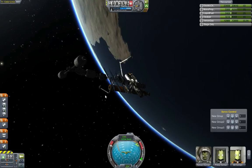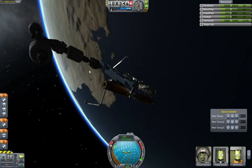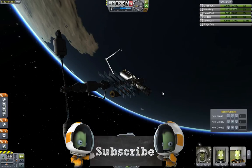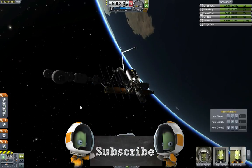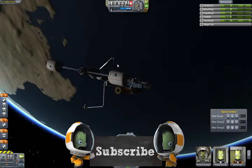So yeah guys, I really hope you enjoyed this episode. Like, rate and subscribe, and drop me some ideas — I've got plenty of other ideas but I'd like to know if you guys want to see something and what I could do. Anyway, I'll see you next time. Thanks for watching and bye for now.